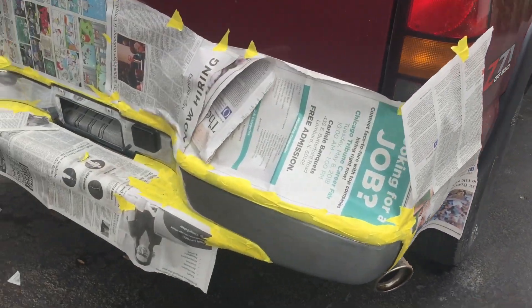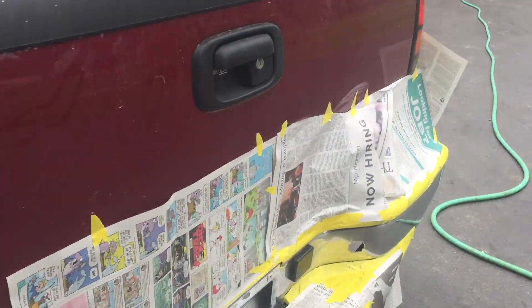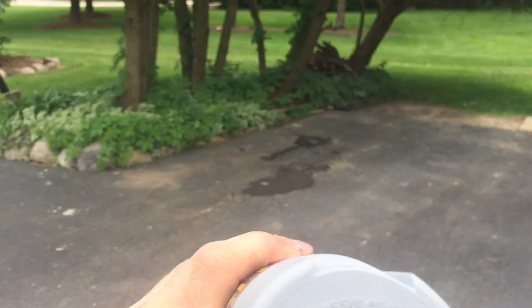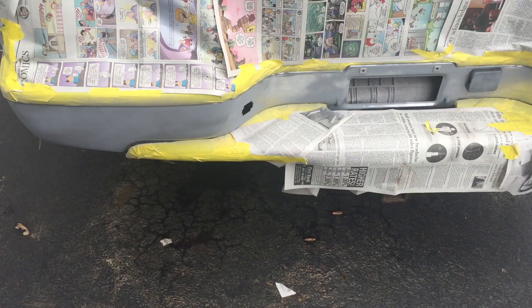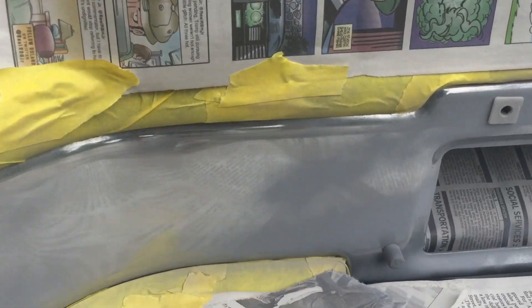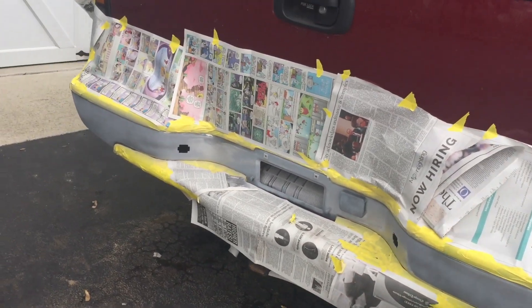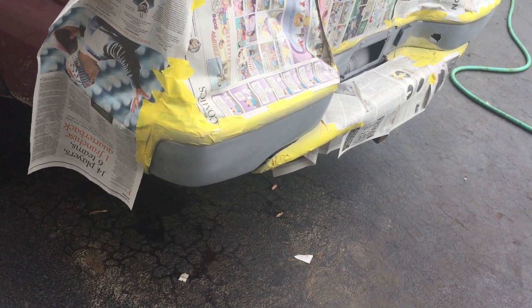We have finished masking. Now what I'm going to do is grab spray primer, shake it up, and spray probably about two or three coats on the bumper. You're always going to want to start off with a light coat. Start off with a light coat and then do about two or three more coats, putting the last one on pretty heavy, so there's a lot for the black paint to stick to after this primer.